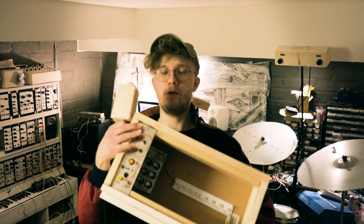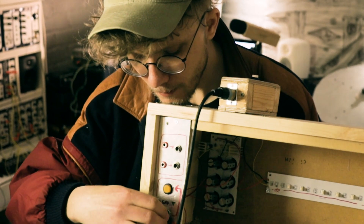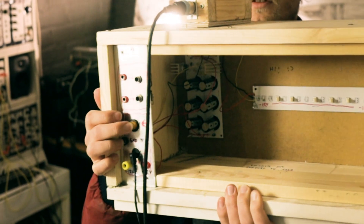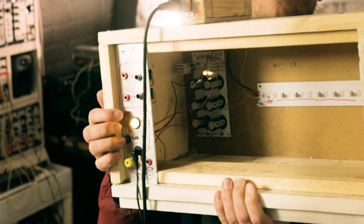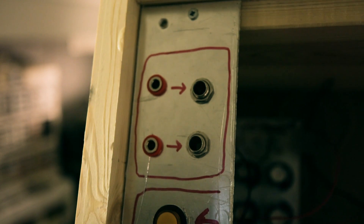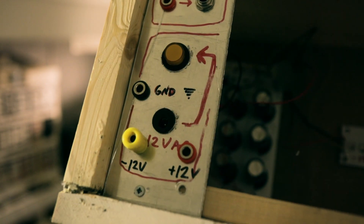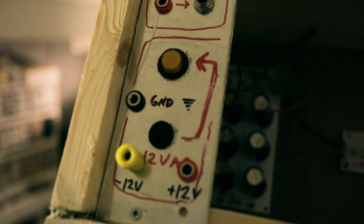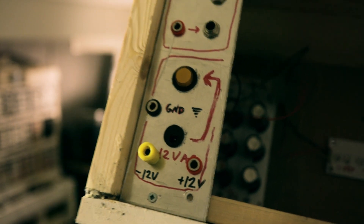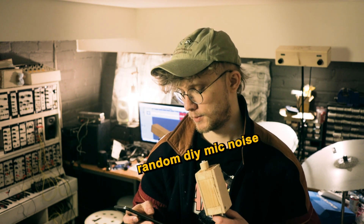Well, there you go — check it out! On the front panel I decided to include two banana-to-quarter-inch jack adapters, a switch for the power, and banana jack outputs for plus and minus 12 volts and ground, so I can take the power out to breadboards when I'm building stuff.